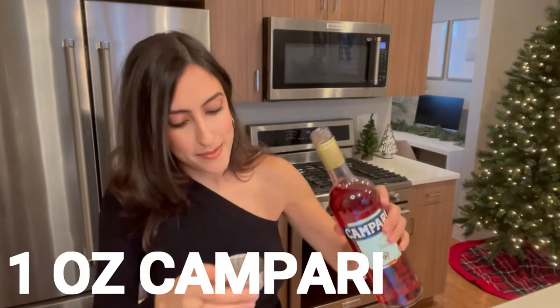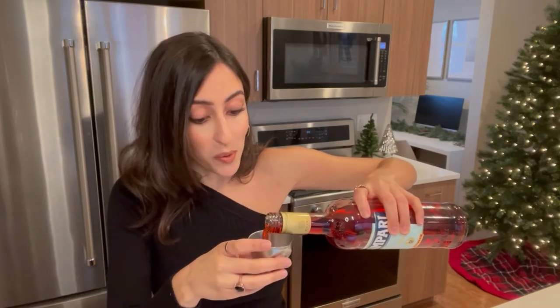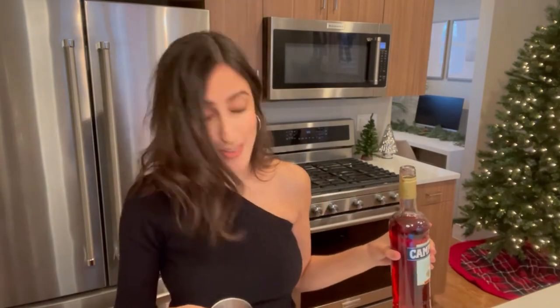Next up is an ounce of Campari. If you haven't had Campari before, just know that it is beautiful but it is bitter — as bitter as Kanye was at the 2009 VMAs, to give you a frame of reference.